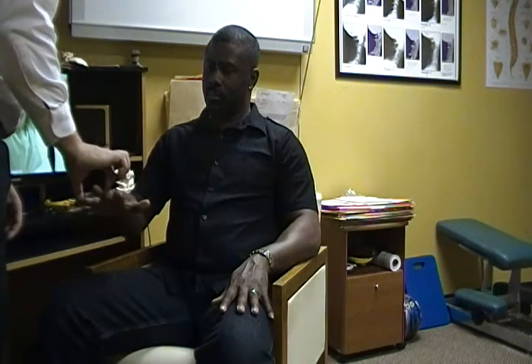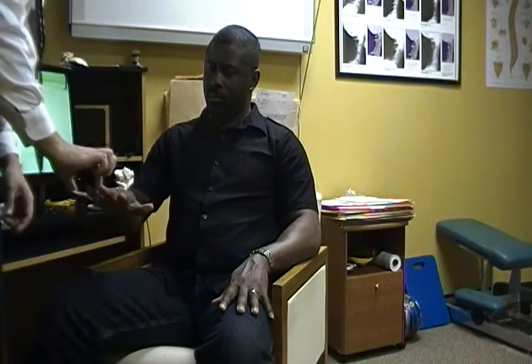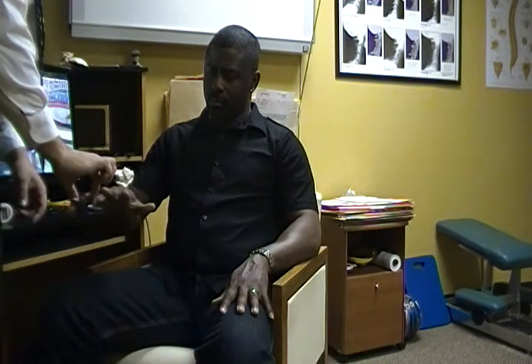I want to check the strength between the fingers. If you remember, we noticed a difference on that — the left was a lot stronger. So we'll start with this one here first, where I'm going to try to squeeze them in and you don't let me. It's okay that it gets weaker as you go. That's how it's going to be.